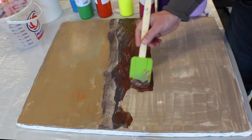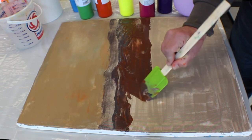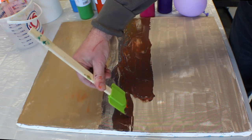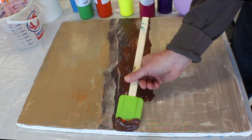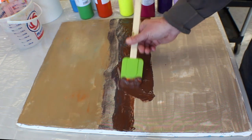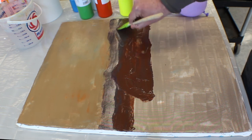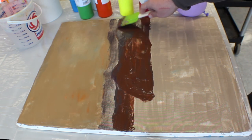Draw it coming across to here, and then there'll be another one right in the background. We'll just do it roughly at first — we're not going for detail, just big shapes. You can work from there by simplifying it: just shapes, color, and value.